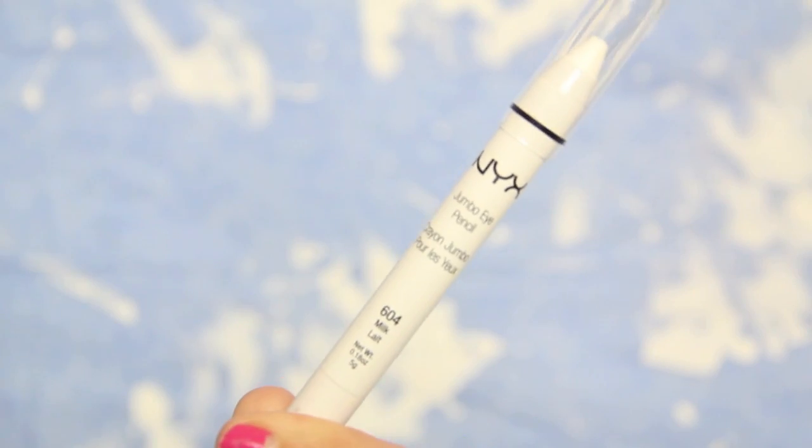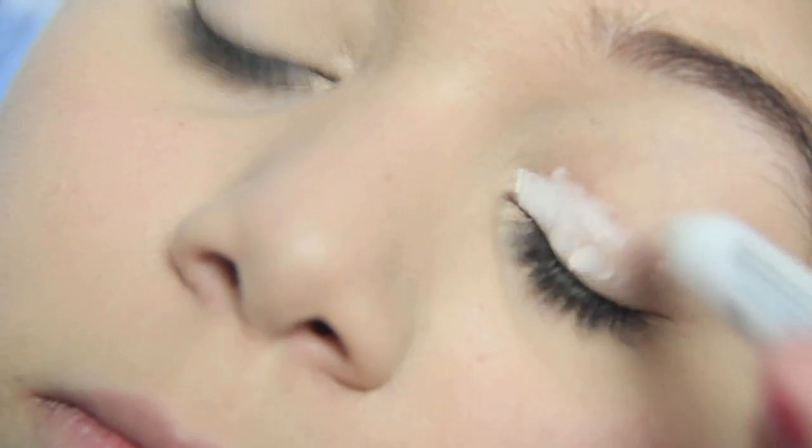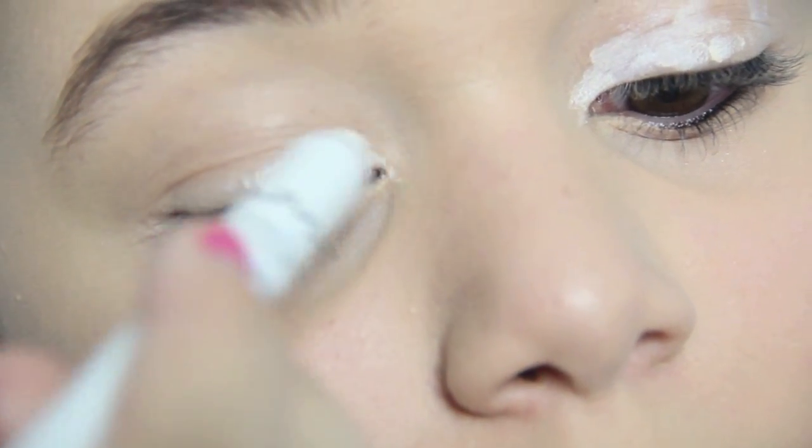Next I'm going to be taking my NYX Jumbo Eye Pencil in Milk. You're going to want to keep this whole look very neutral, and I'm going to be focusing that in my inner corner in the tear duct and just blending that out.